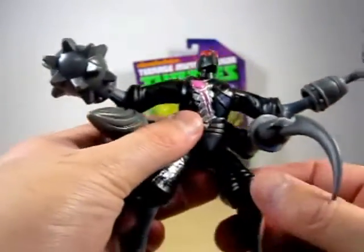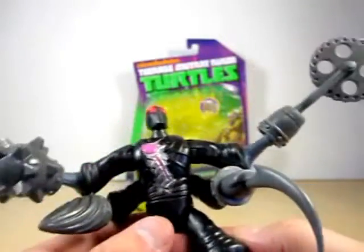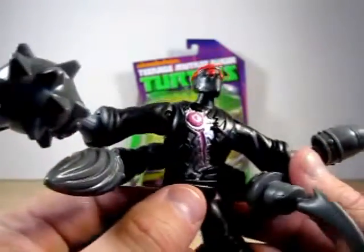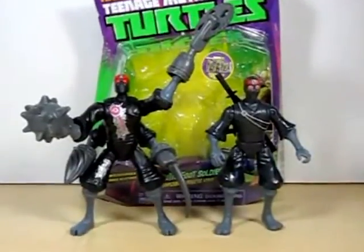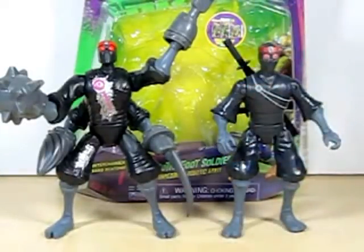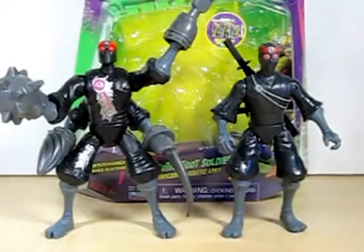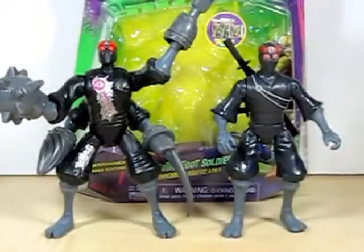I really do prefer the Robotic Foot Soldier — he looks awesome, equipped with Krang's own technology. Now let's take a look at the difference between them. They're pretty much the same height. You can see the difference, like the white strap for the sheath on the original Foot Soldier. Compared to this one, they've added the cyborg look, giving the impression that it is an android of the Krang.